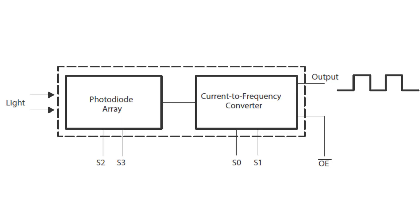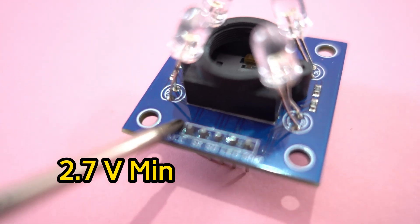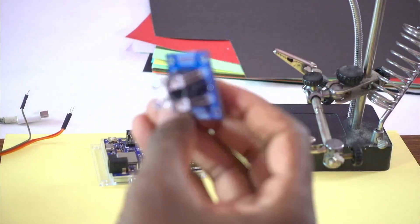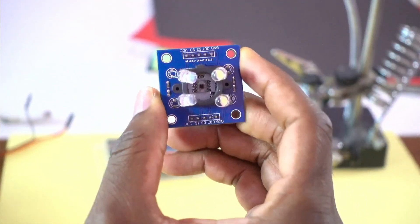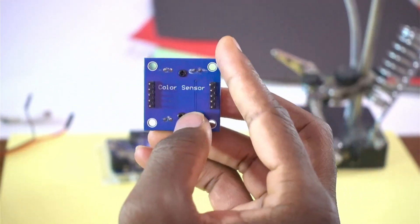This is the TCS3200 block diagram. We can power up this sensor with a 2.7 volt minimum and 5 volt max — 6 volts okay. Now let us connect this sensor to the Arduino Uno R4 Wi-Fi.